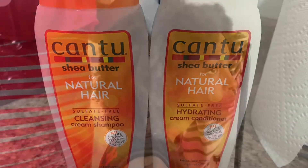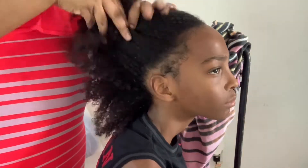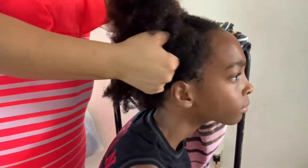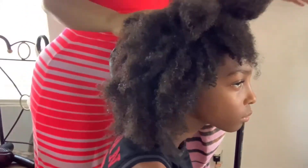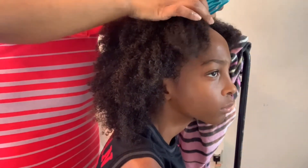Hey B-Fam, welcome back to the channel. So today's video is just going to be a natural hair routine that I'm doing on my son's hair. As you can see, I have already washed it, so you'll see me get ready to blow dry it here in a second.